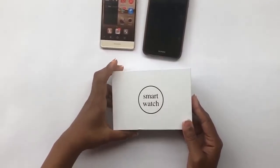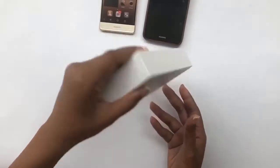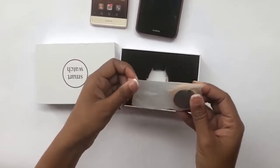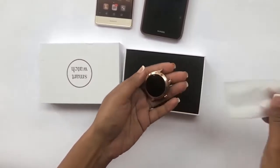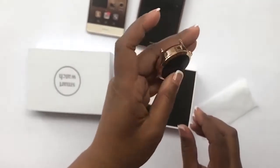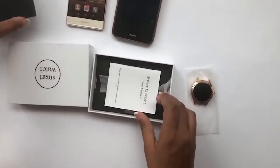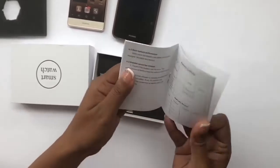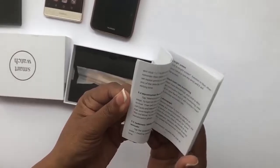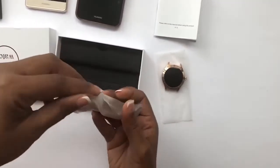Today we're going to talk about the KW10 watch. It comes in a box like this, let's take a look inside. The interface is a nice color, very shiny. It comes separately with a manual, which is in different languages — I can see Chinese and English. It also comes with a strap separately.